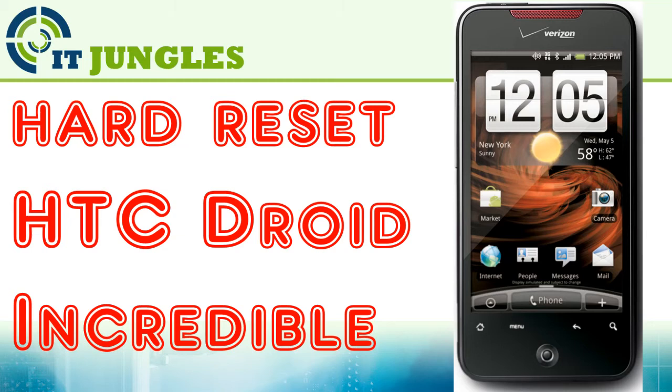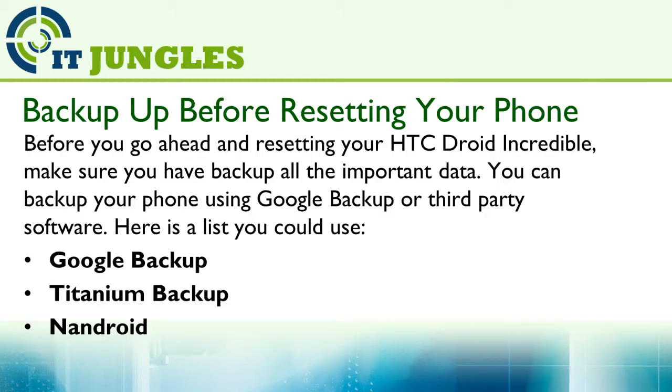How to hard reset the HTC Joy Incredible. Before you go ahead and reset your HTC Joy Incredible, make sure you back up all the important data. You can back up your phone using Google Backup or third-party software.